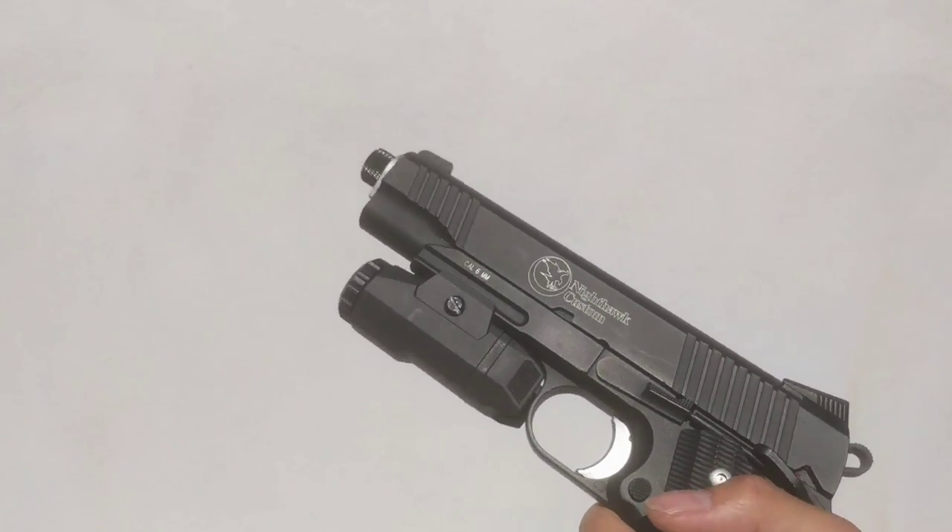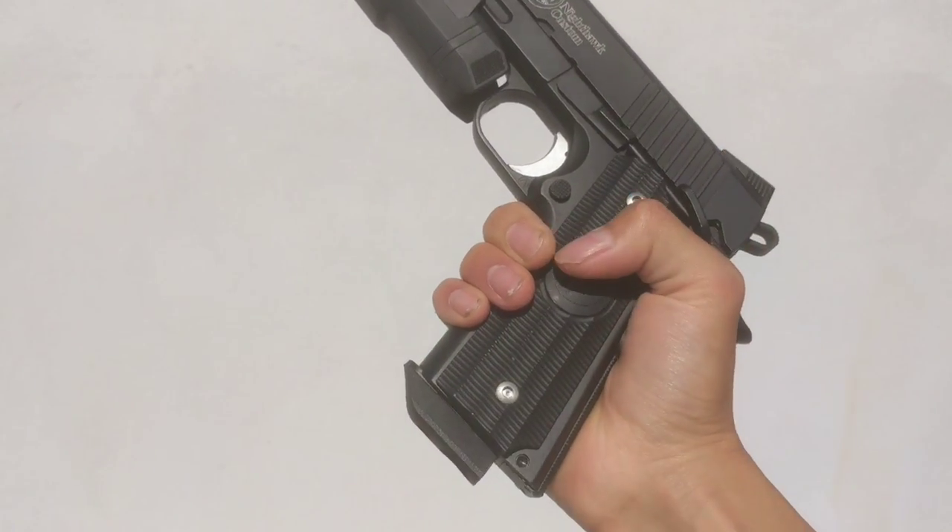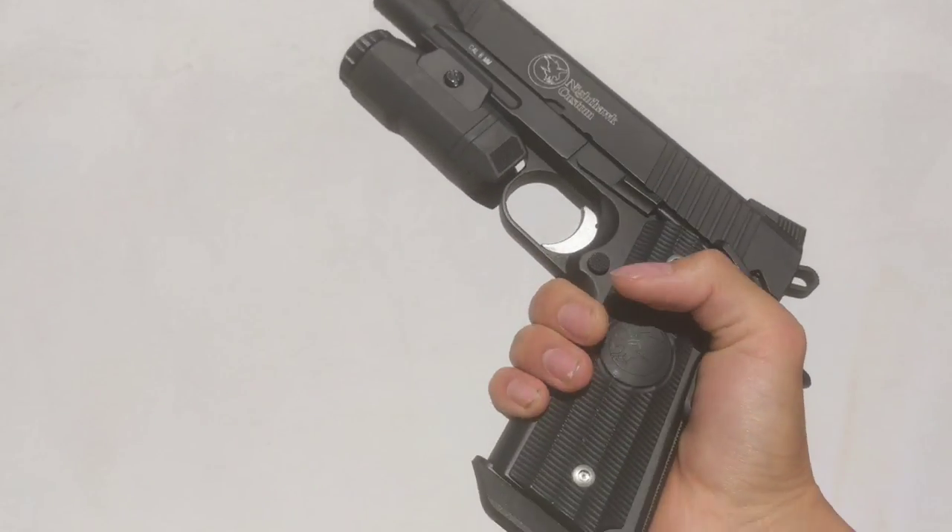You have a Picatinny rail down here so you can mount lights — I've got an Enforce APL pistol light on there. It also has an enhanced trigger with better texturing than normal and a slight groove to it.